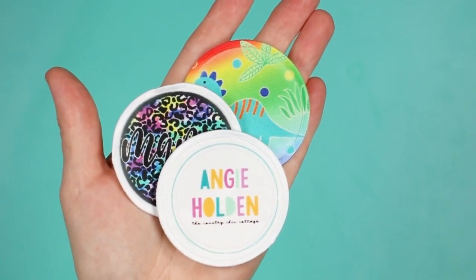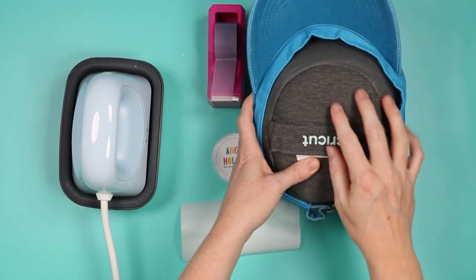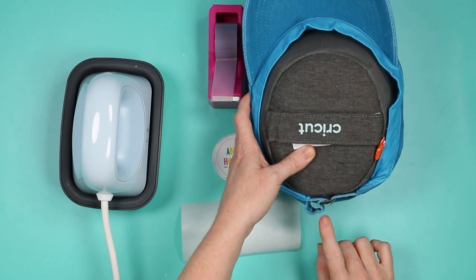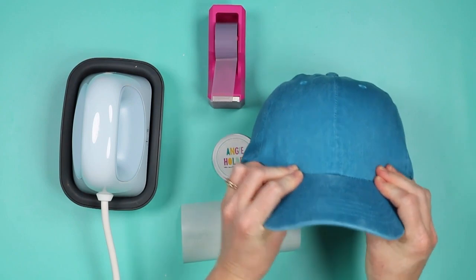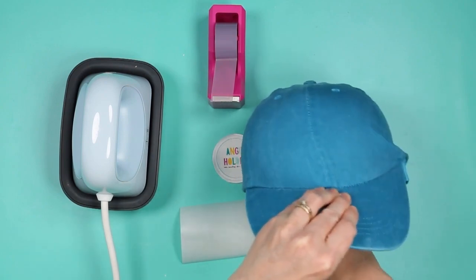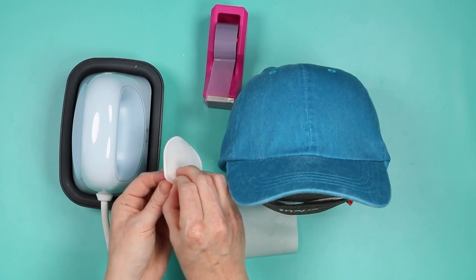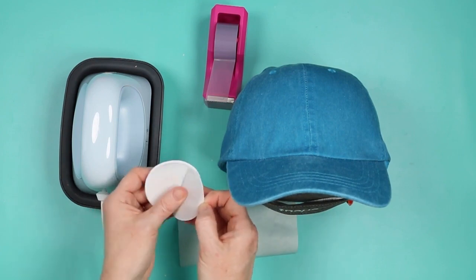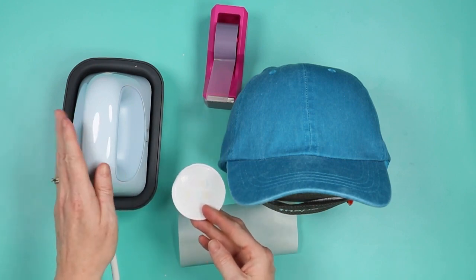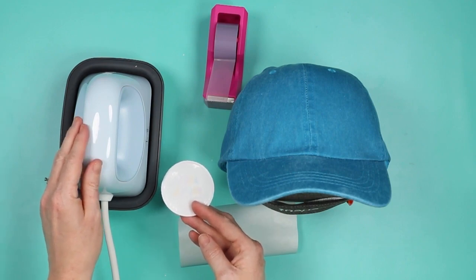Now let's add the sublimation patch to a hat. Add the hat to the hat form — pull the sweatband out of the hat, add the hat form inside, tighten the back so everything is tight on the hat form, and make sure it's tight across the front. We want to do this for patches just like we would for HTV or sublimation. The sublimation patches have paper on the back to protect the adhesive while sublimating, so remove that now. It won't be sticky — it's a heat activated adhesive. I have the hat press heating to 300 degrees and we're going to press for 15 seconds using the Cricut heat app with custom settings.